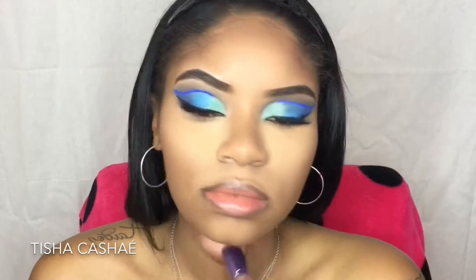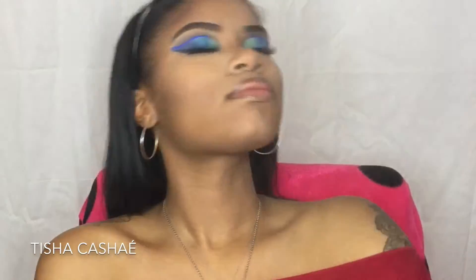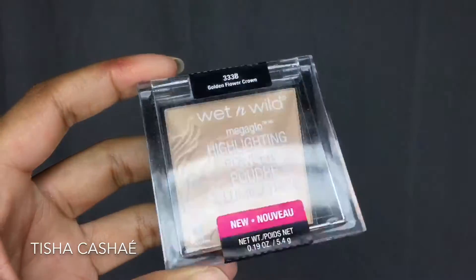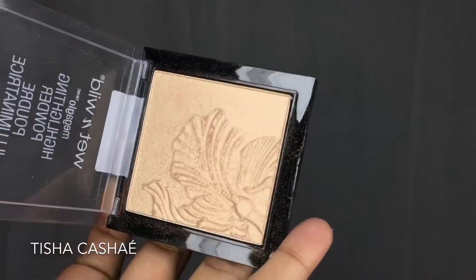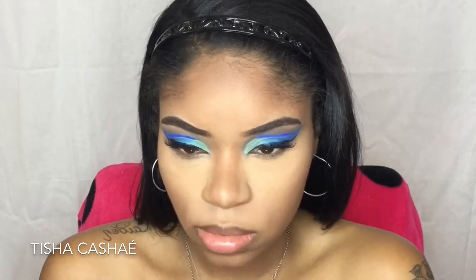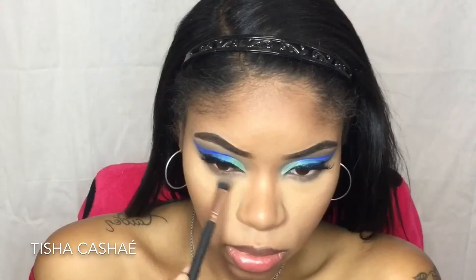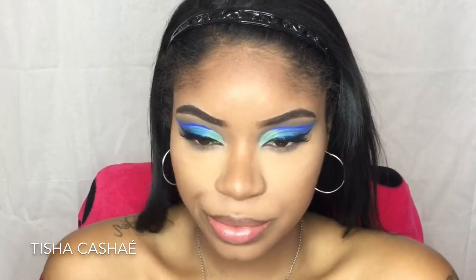One thing I noticed is that I forgot to add blush, and you can really tell — it makes my face look a little more open than usual and I don't really like it. I noticed it towards the end of the video once I was doing my poses. Now that the under-eye is concealed and set, I'm going to finish up the eye by taking that taupe shade and dragging it under my eye and smoking it out a bit.